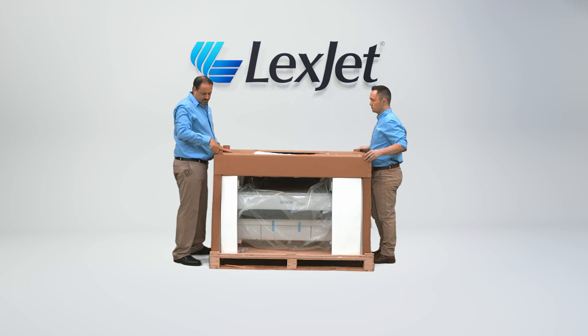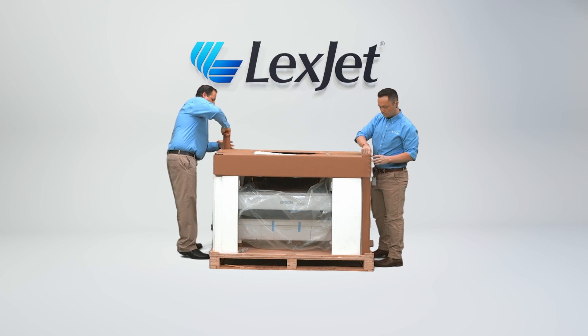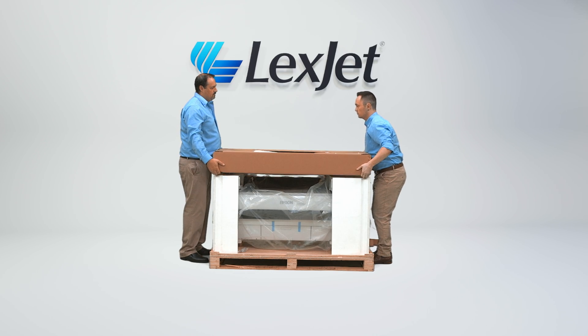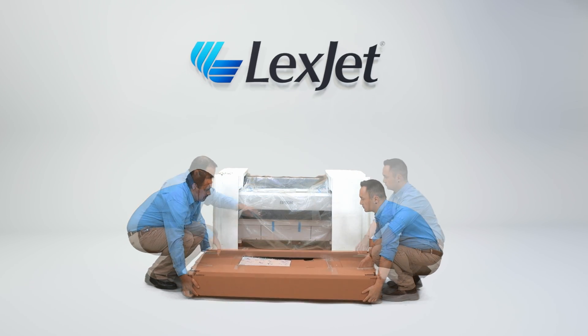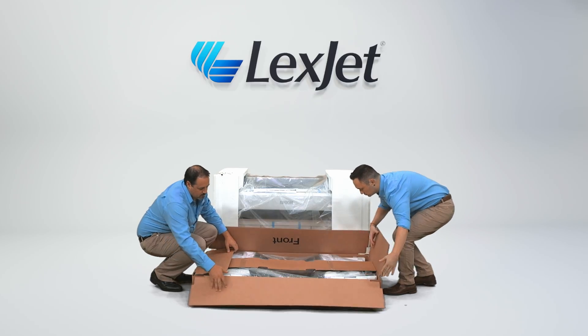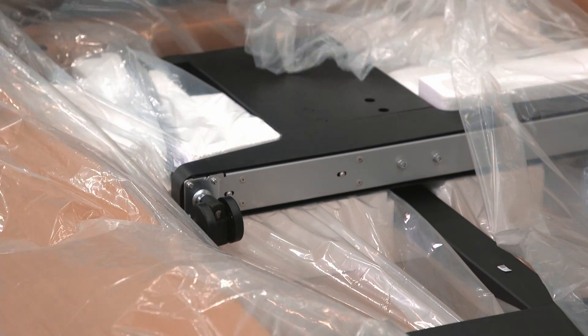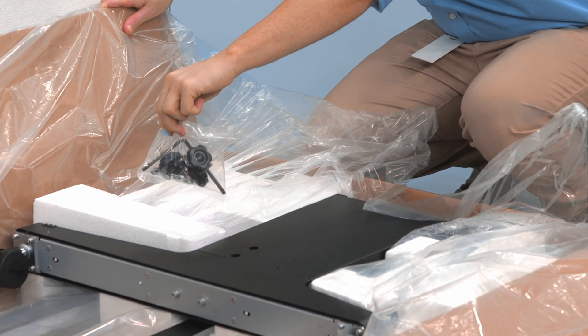Remove each of the four cardboard support legs from the corners of the box. Again, with two people, carefully lift the upper box with the stand and place it on the floor. Open the box and pull back the plastic covering the stand components. Here, you will find a small plastic bag with the necessary hardware to build the stand.